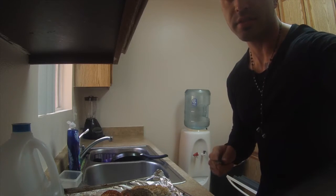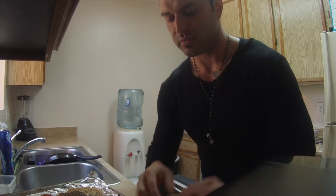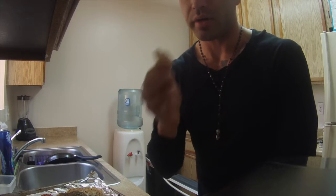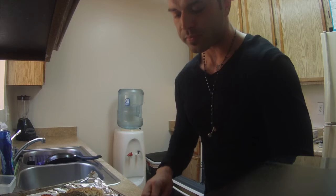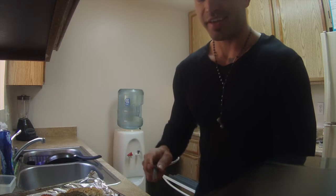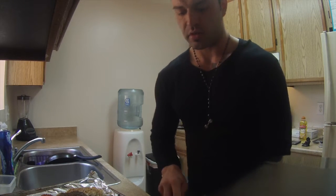A little tip for you guys: make sure you get the chicken maybe about this size. You don't want it too big — you want a bite size, but you want enough chicken in there, because if it's small little cubes it kind of doesn't have the same taste. Another thing is you want to keep the seasoning coating on it. And another tip is make sure your hands are clean, because you don't want that salty taste on your food and I'm pretty sure your guests are going to appreciate that.